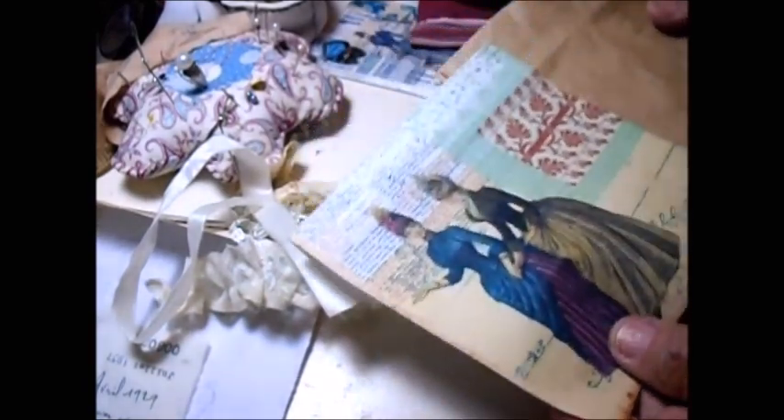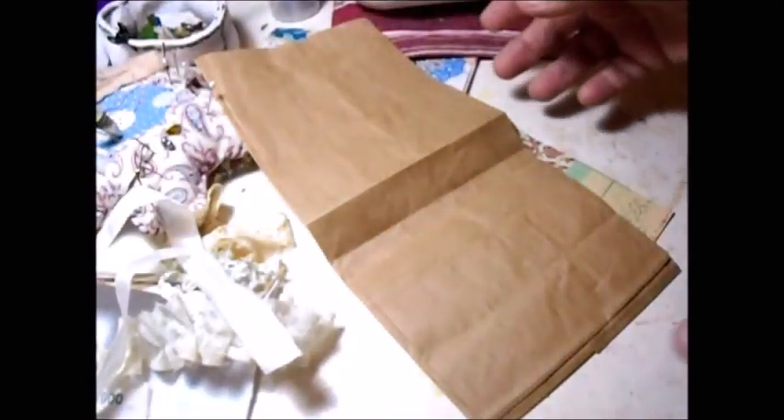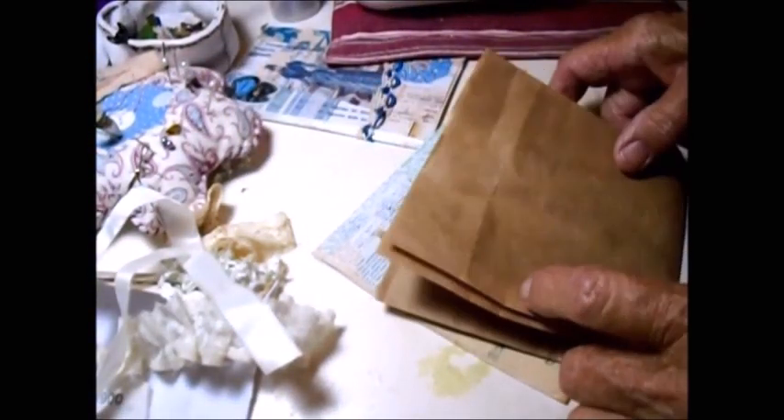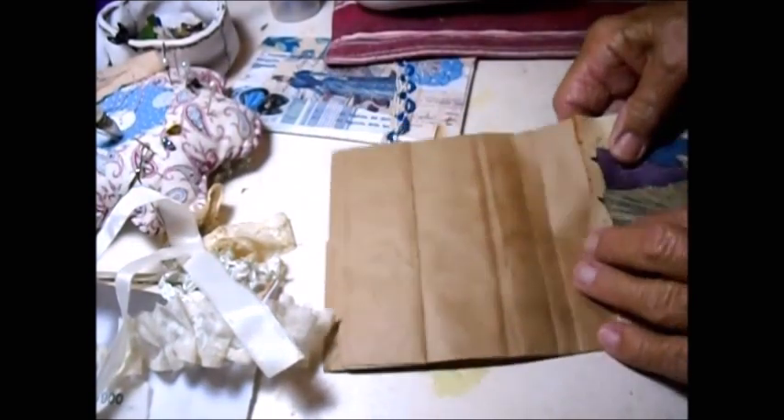The first one is going to be this paper bag. I've cut out from a sheet that I printed off the internet and I'm going to put it on this paper bag. All I did was I simply folded the paper bag in half where the dip on the little paper bag is, and then I'm going to glue this on this side and glue another one on the bag.